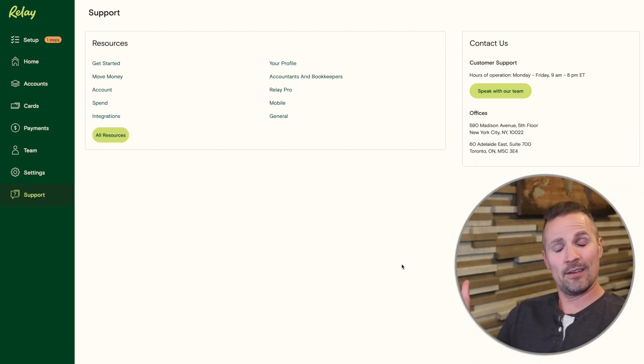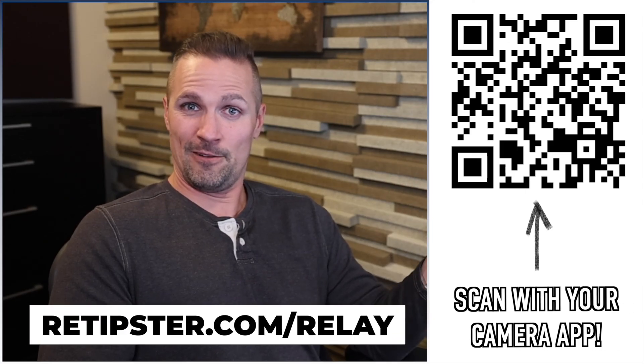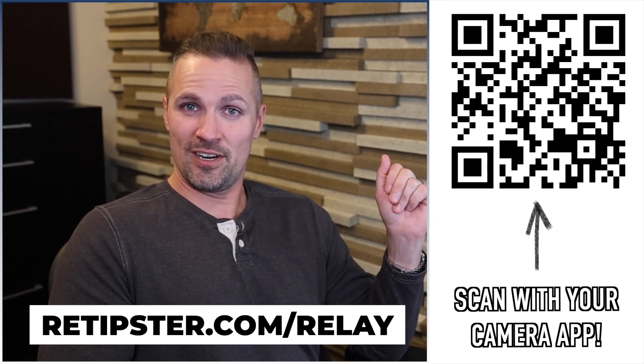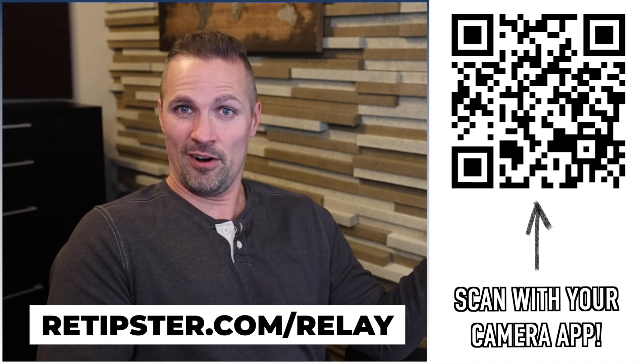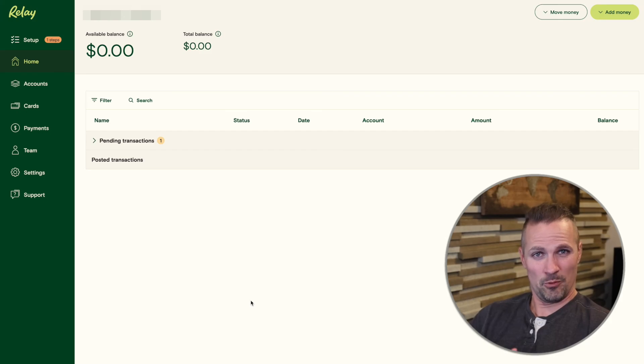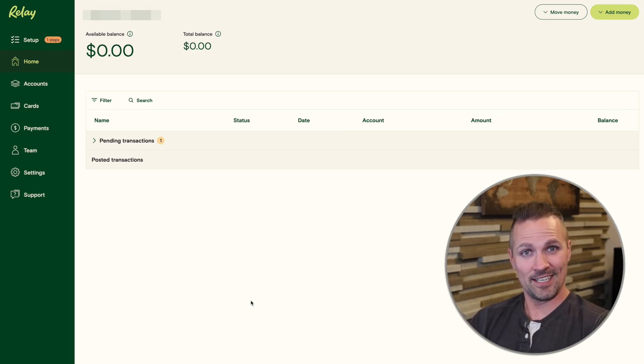Hopefully that gives you a good idea of what you can expect if you decide to sign up for Relay. In terms of ease of use, I don't really know of anything better right now, other than maybe Mercury, which is pretty comparable. If you do want to give Relay a try and get a $50 signup bonus after you put in your first $100, go to retipster.com/relay. And if you want to learn more about Relay's pros and cons, be sure to check out my other review video. Thanks again for watching, and I'll talk to you next time.